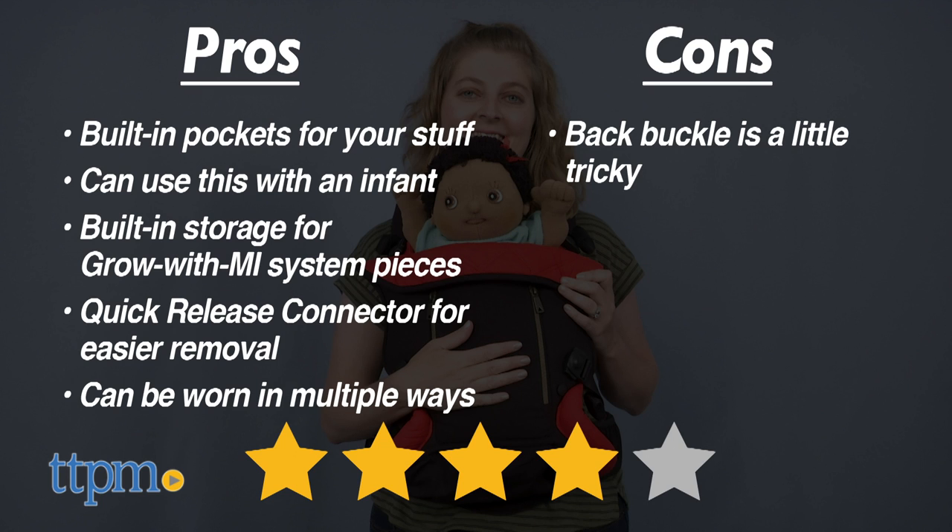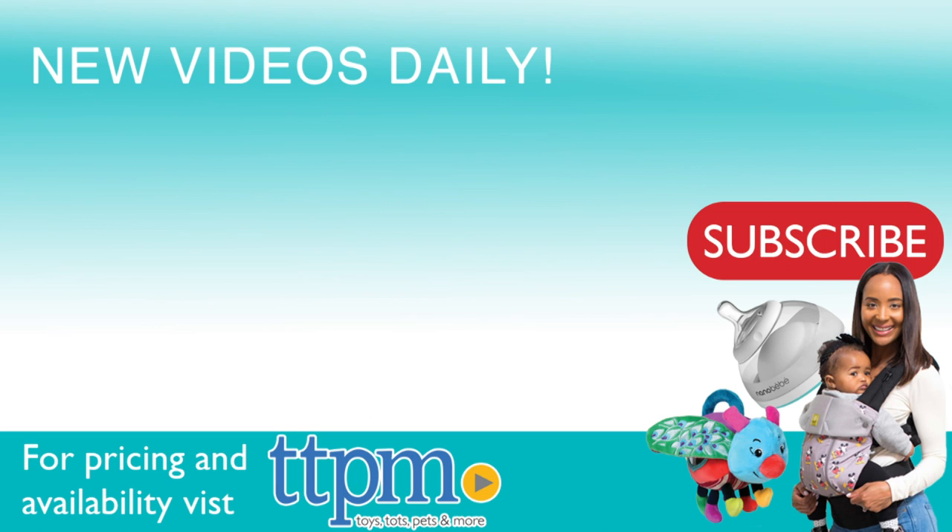I give this four stars. For where to buy and current prices, visit TTPM and subscribe to our YouTube channels for more reviews every day.